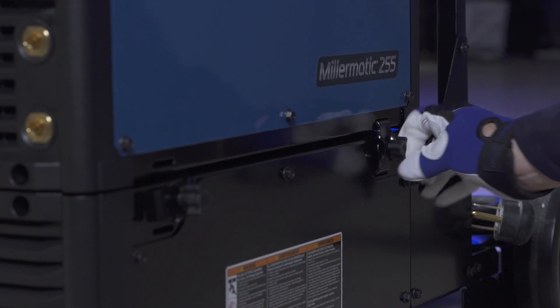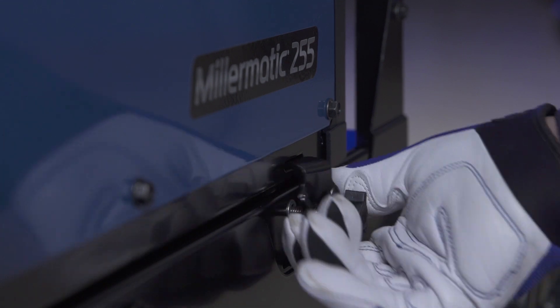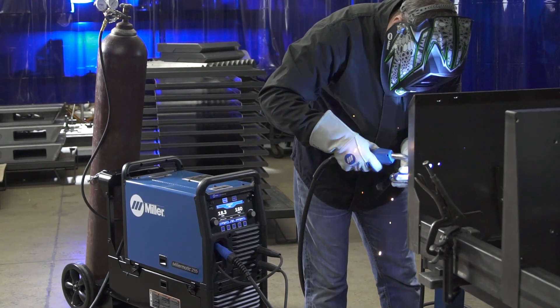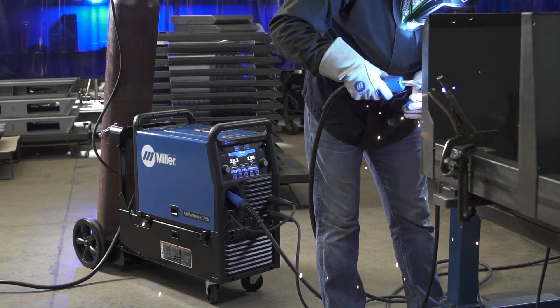To remove the machine, reverse the process: loosen the four latch retaining knobs and rotate all latches to disengage the machine. The new easy latch running gear is designed with our bottle-forward technology to keep the gas cylinder secure and stable when the machine is on or off the running gear.